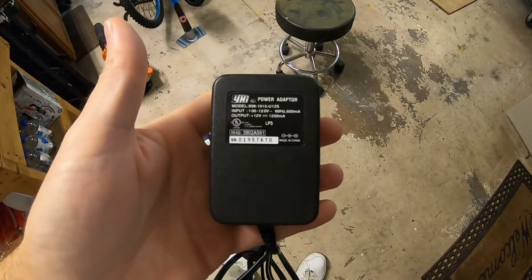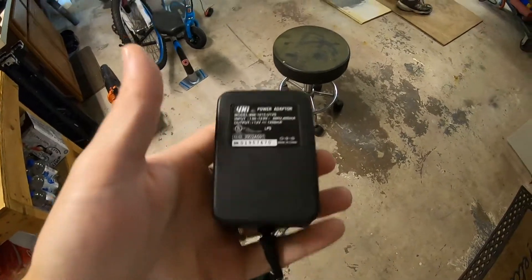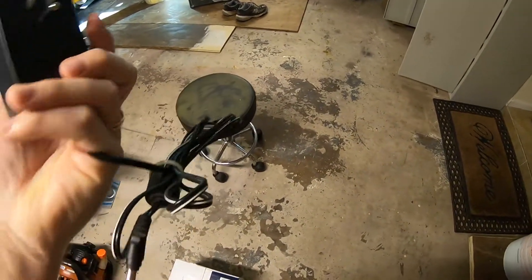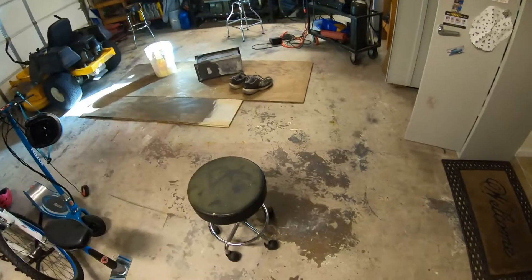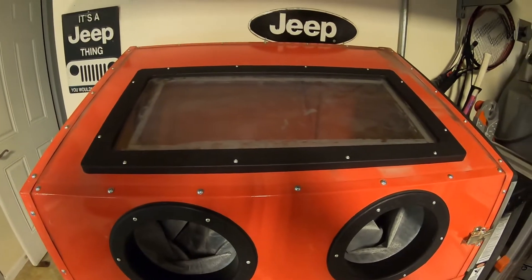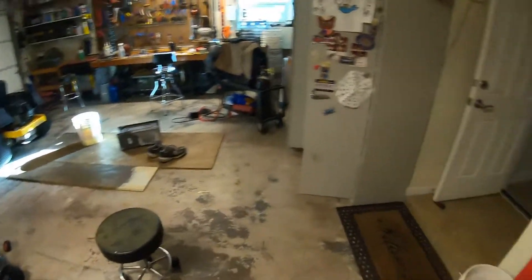I found this 12-volt 1250-milliamp power brick in my bag of tricks. I save all these things anytime I have electronics, because you never know when you're going to need them. This one should power those lights just fine. Now let's rig them up and figure out how to make this work — I'll probably drill some holes in the top of the cabinet. It does come with double-sided tape somewhere, but I have a feeling it's not going to survive very long in a blast cabinet.